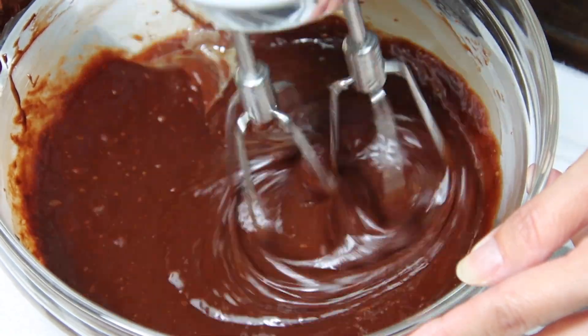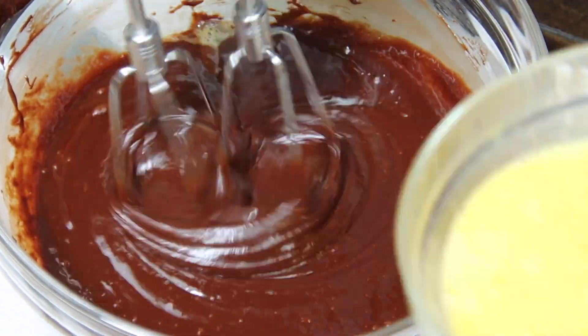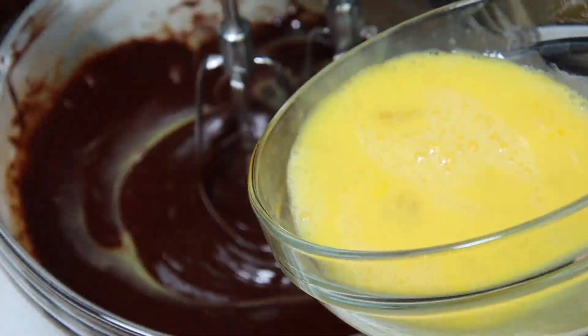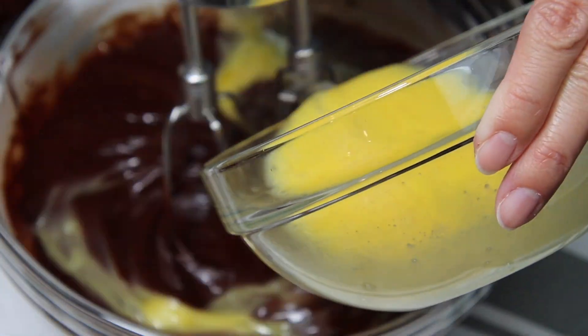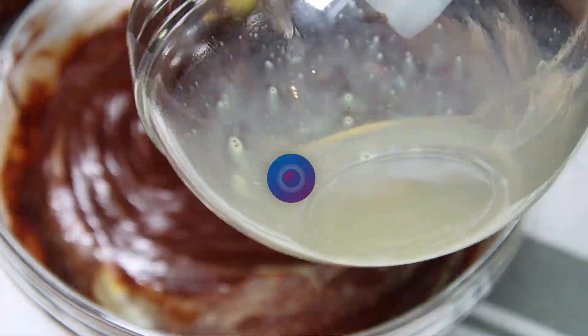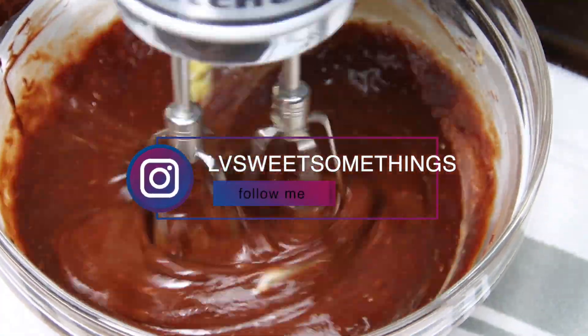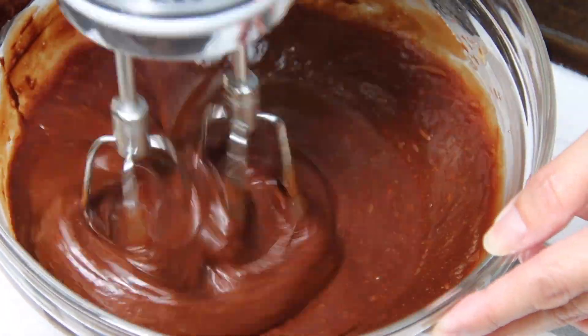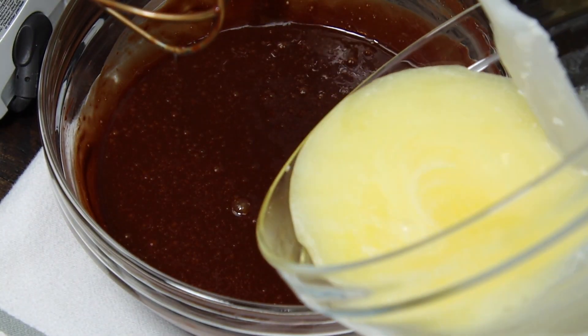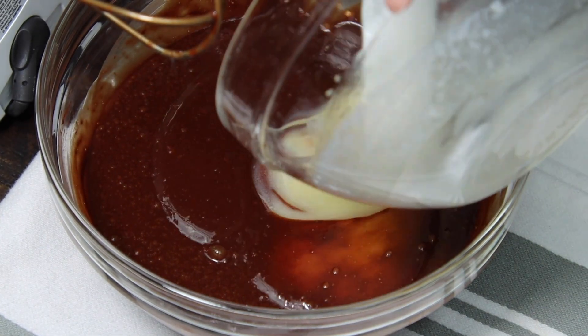Now add the eggs slowly while mixing, then add the butter and mix until well incorporated.